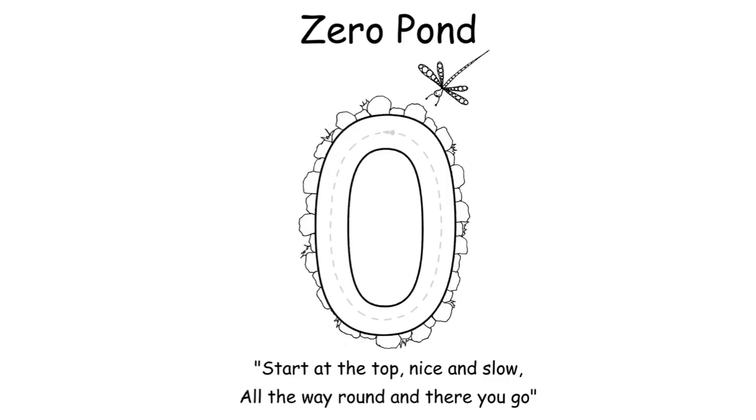We'll start with Zero Pond. You've got the rhyme at the bottom, which can be found on each of the TenTown worksheets — read out those rhymes with your child as they're doing it, and hopefully they can learn the rhyme and start to say it with you. The important thing is that you need to go this way when starting to write a zero. With your child you will say: 'Start at the top, nice and slow, all the way round and there you go.' You may have to read the rhyme a little slowly at first while they get that formation, especially if you've printed large letters.